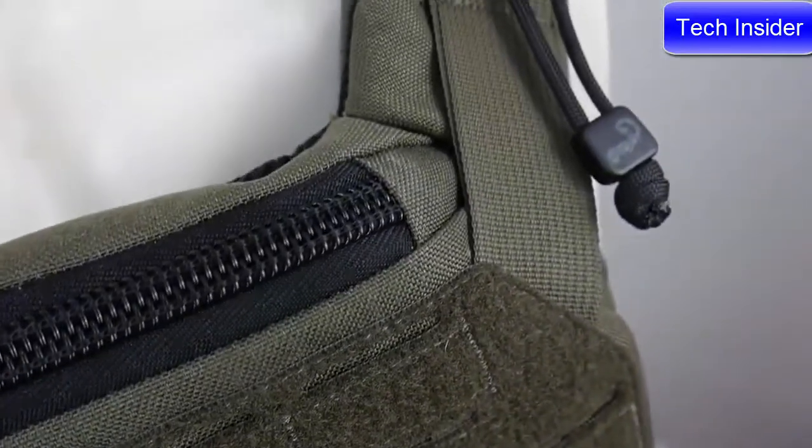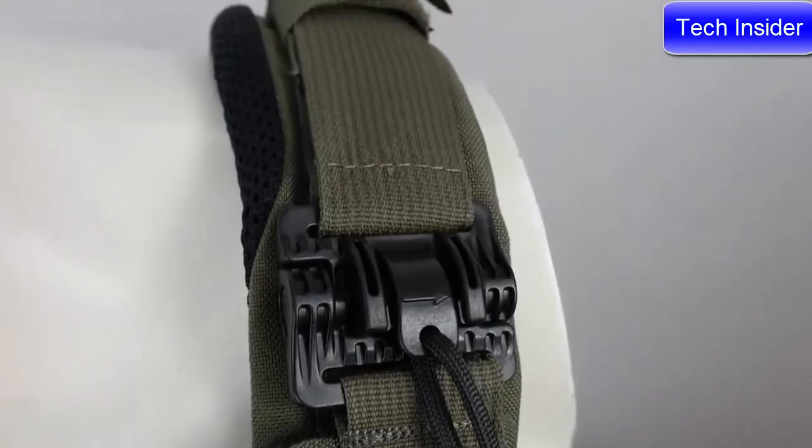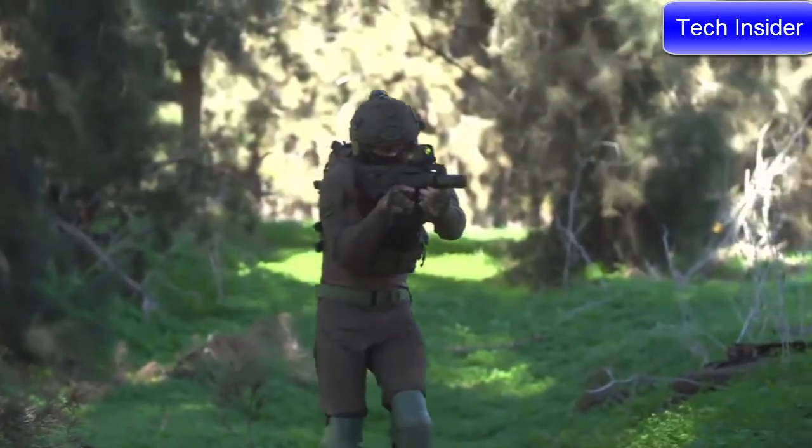Unlike other carriers, the shoulder quick release buckles are set way back so they don't interfere with your rifle stock, yet are still easily accessible. Anyone who spends time in the military knows that even the shortest of missions can turn into several day ops.